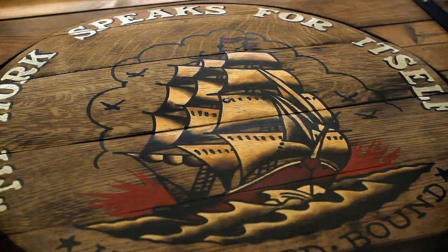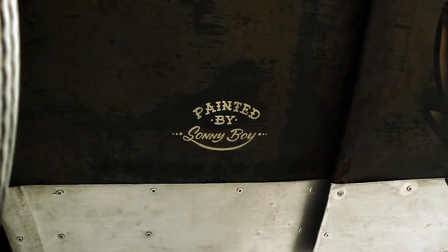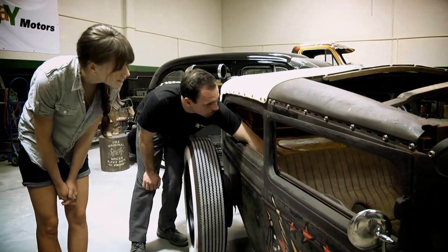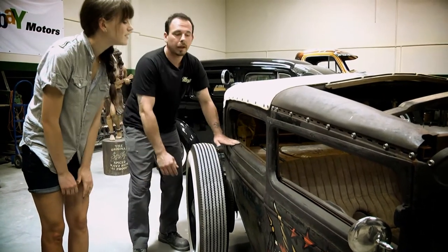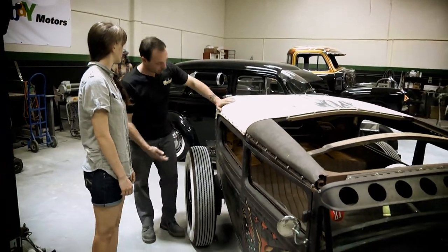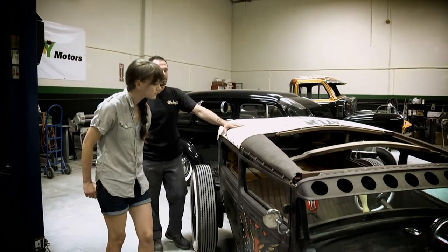Interior-wise, we have this oak barrel for the rear deck. Sonny painted — hand painted all the artwork, Sonny boy. We just had the seat reupholstered to give it a little more cushion and a little more pad. It just sits two people in here and you can throw a couple things in the back, luggage or whatever if you're going to go on a long haul.